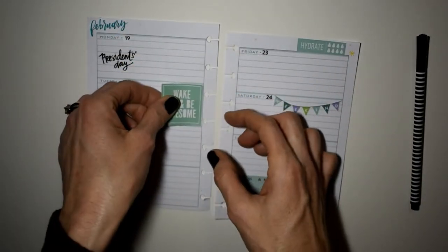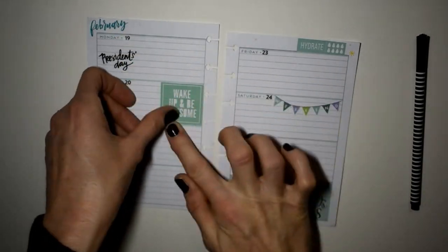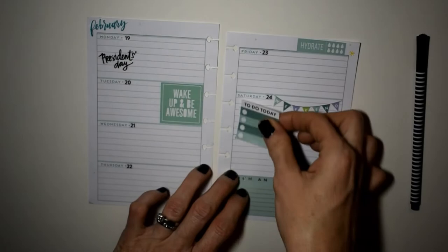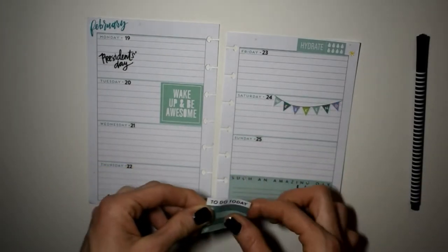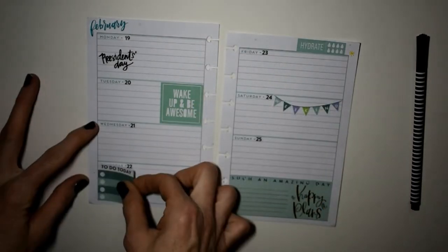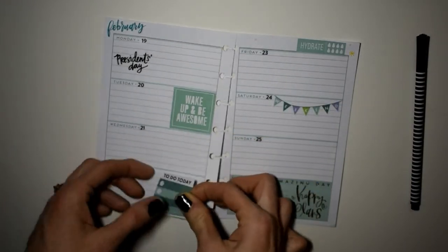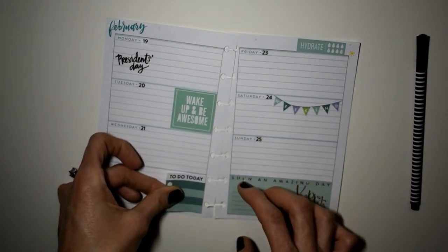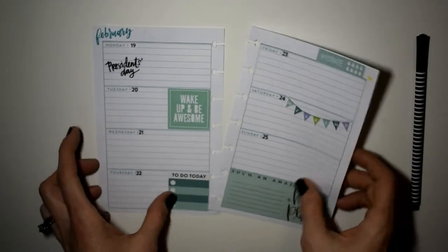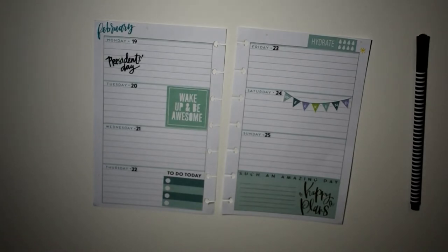Now we're going to take this box sticker and put it on Tuesday — it says 'Wake Up and Be Awesome.' I mean, come on, that's just a good thing to have. I'm trying to find a place to put this 'To Do Today' box. I'm going to put it right there on Thursday because I kind of like the way it's fitting in the spread. It looks good right there.